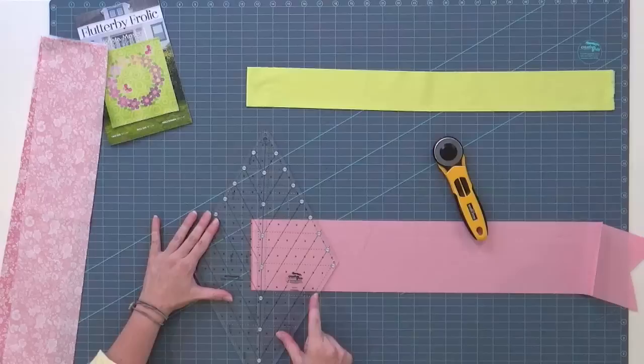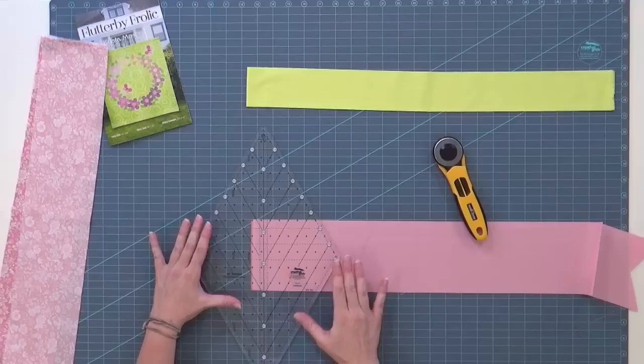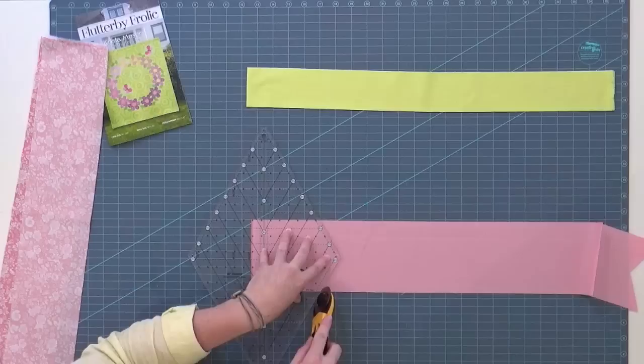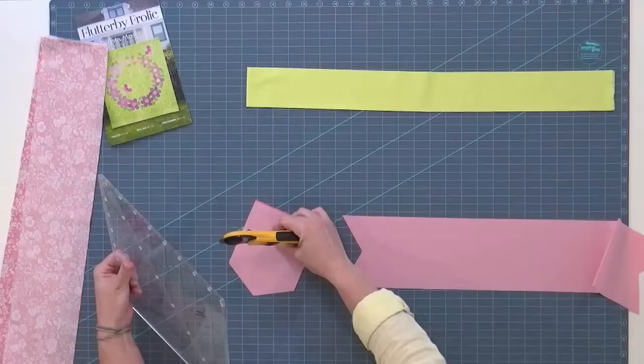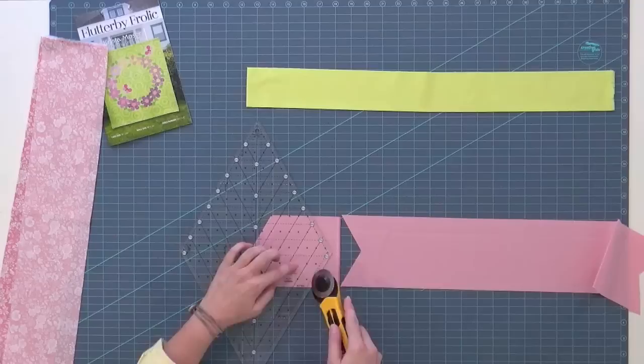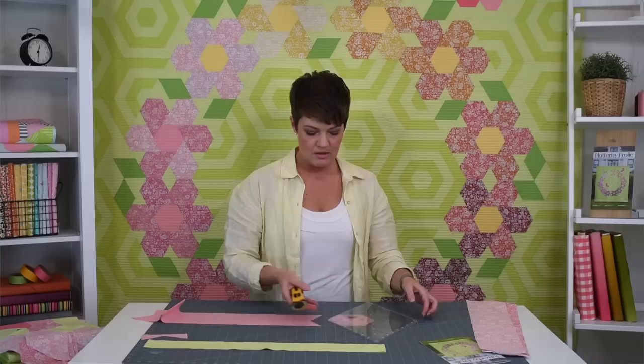Here we've got the 4.5-inch hexagon line right through the middle. I'm going to center that on my strip to cut a 4.5-inch hexagon. I've come into the strip so the end of the hexagon line clears the selvage edge. I'll trim off the right side, pull the rest of the strip away, then turn this piece around so that fresh cut fits right into the hexagon line. Now I can trim the other two sides — there it is, a 4.5-inch hexagon.